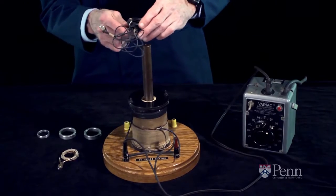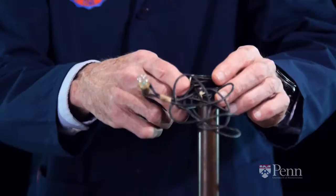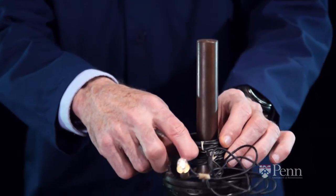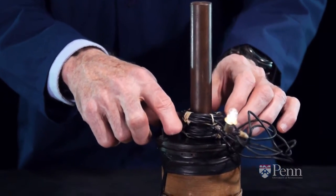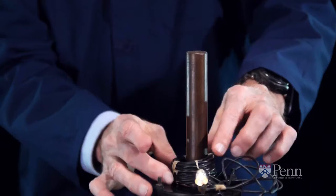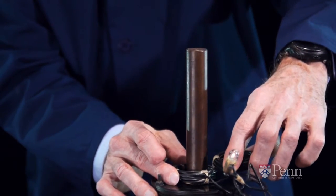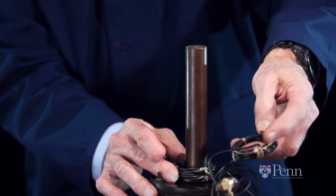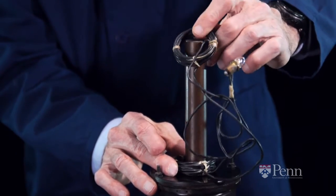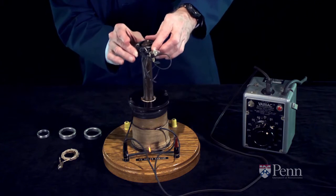The next coil of wire we have seems very similar to that first one but it differs in an important way. The coil is broken into two separate segments. We can put both of them down together and the light lights with full intensity, but the interesting point is that we can take one of the two halves of the coil, lift it up, bring it down turned the other way. So we've got electricity trying to move clockwise in the lower coil and counterclockwise in the upper coil.